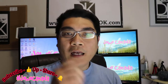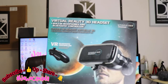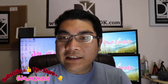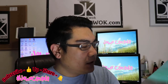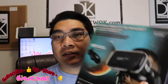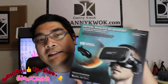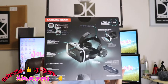Hari ini, aku dapet kiriman barang. Namanya adalah Utopia 360 derajat. Ini adalah Virtual Reality 3D Headset. Gila, keren banget. Dapet VR Bluetooth, dan ada built-in microphone-nya juga. Aku akan mau share ke kalian semua — aku mau tunjukin ke kalian isinya apa, seperti apa Virtual Reality Headset ini.